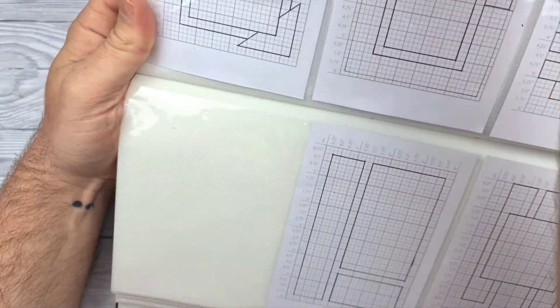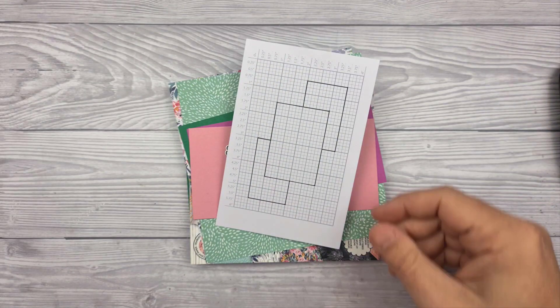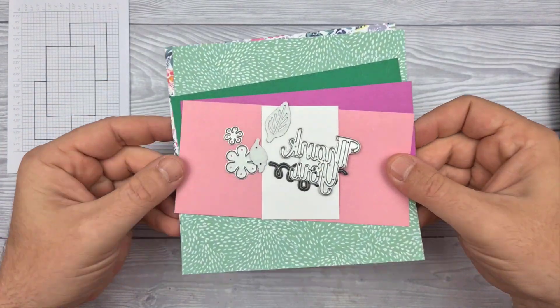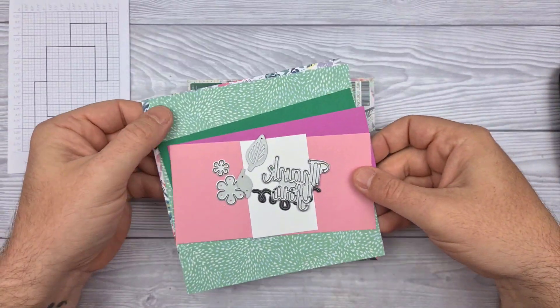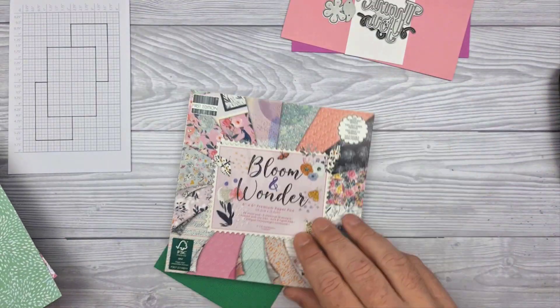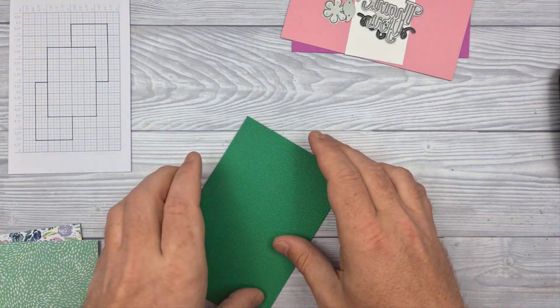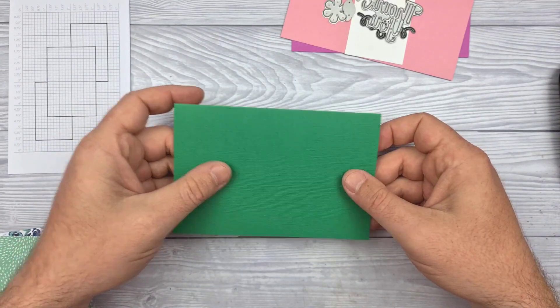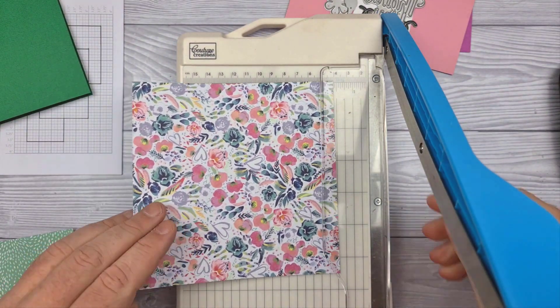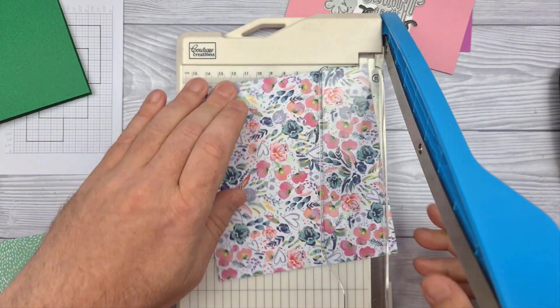This is the layout that I will be using during this particular video — just three simple rectangles, plus I have added another one, just a bit of a spoiler alert there. There are some dies that I will be using, and these are the two papers I have chosen from that paper pad. This time around I have decided to use a coloured cardstock for the card base, which as ever is 6x4.